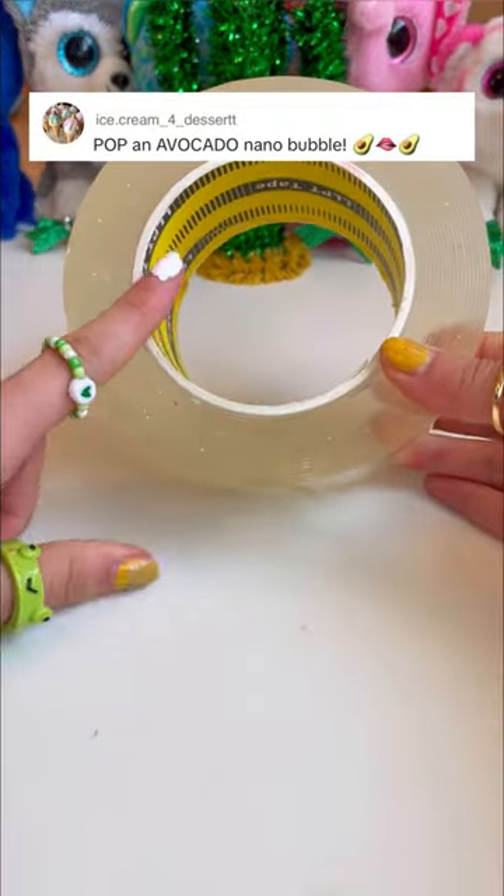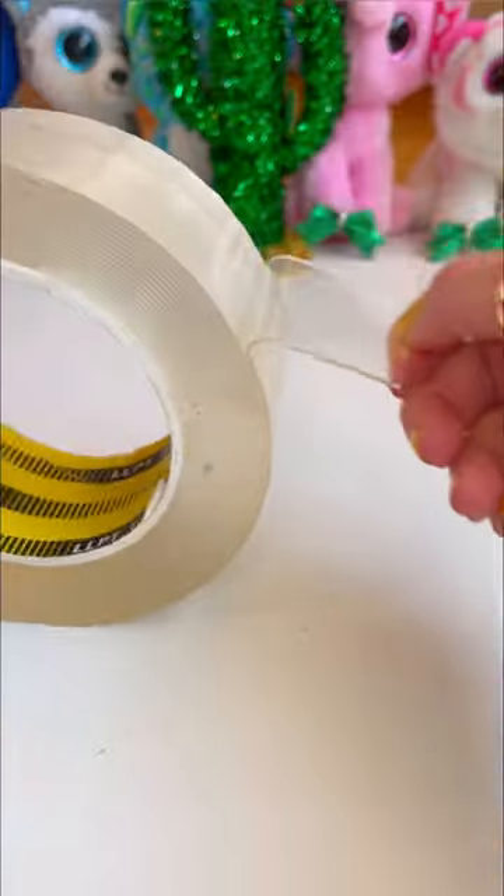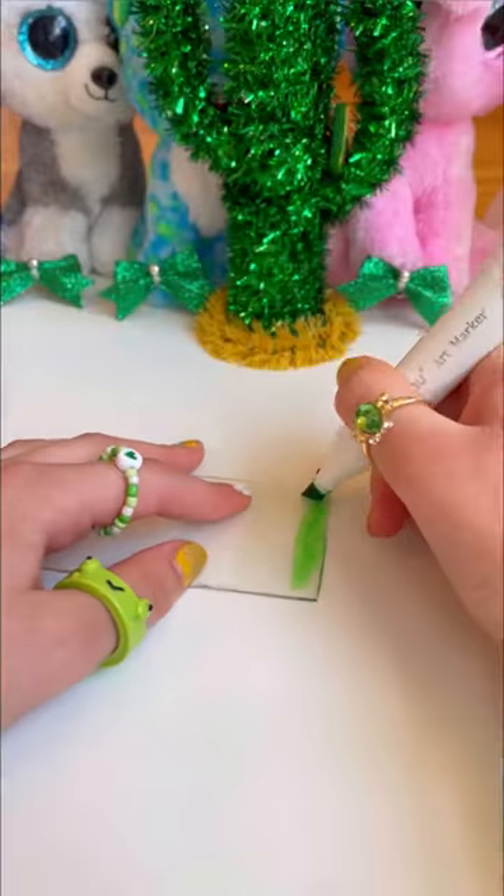You guys asked me to make an avocado nanotape bubble and then pop it! So let's get started. First, let's slice our tape. Now let's color it in with this green marker.